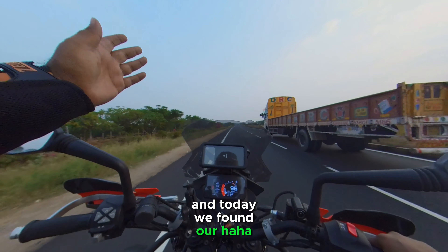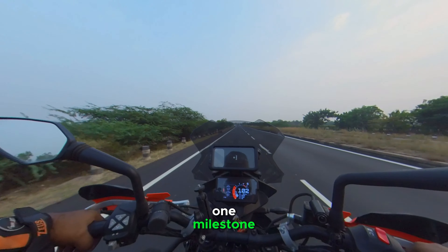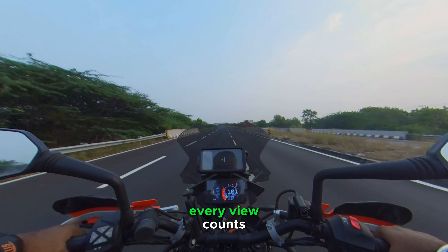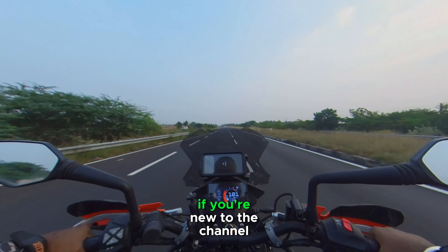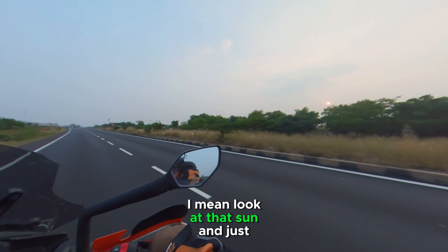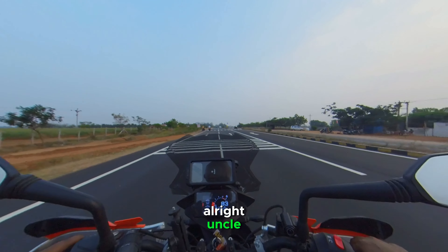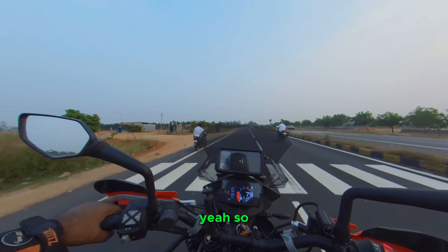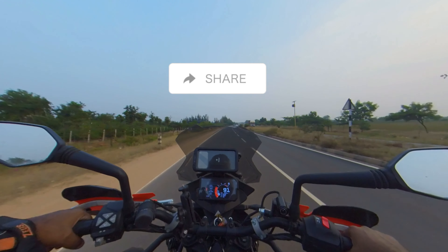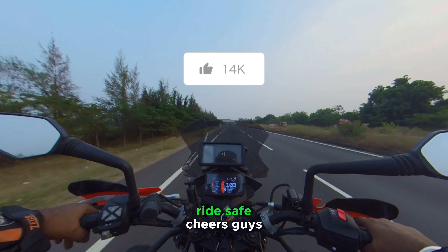We found our 50th subscriber on the channel — I'm pretty happy we've hit this milestone. Every subscriber counts, every view counts. If you're new to the channel, do consider subscribing. Look at that sunset — just subscribe! That's it for this video, I'll see you in the next one. Until then, stay safe, ride safe. Cheers guys!